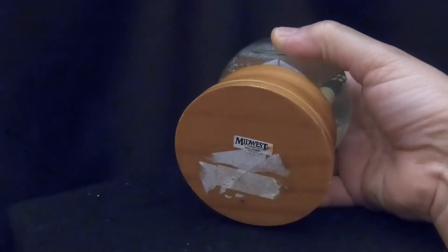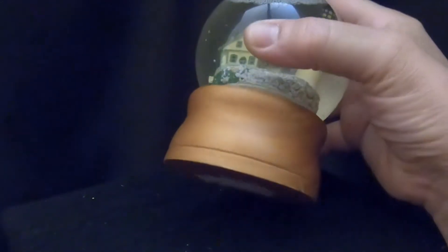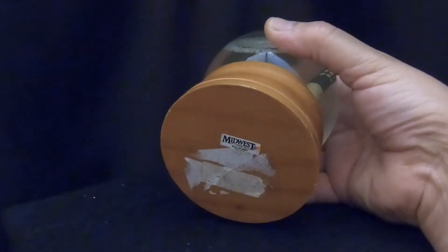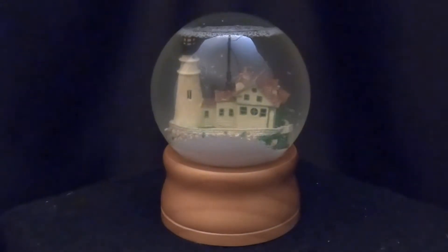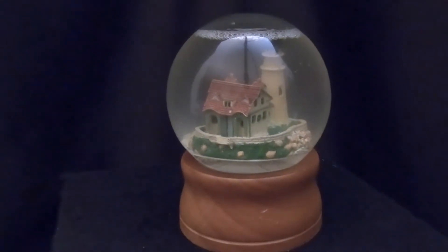Since this is a solid base globe, we can use either a hair dryer or hot water to remove the globe. Being that this is a wooden base, we're going to try the hair dryer first and see if we can get this loose before we try hot water — we don't want to do any damage to the wood. We're going to use a new rotating technique to get it evenly heated up. Let's give it a shot.